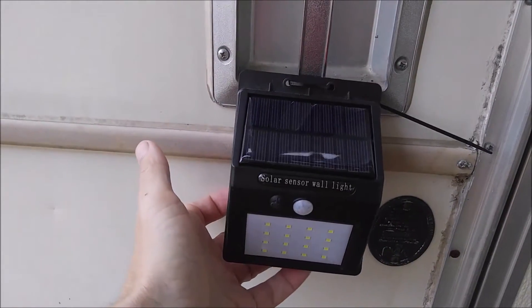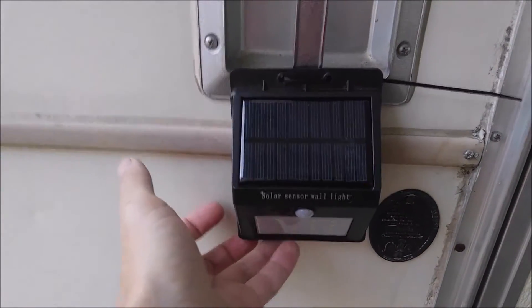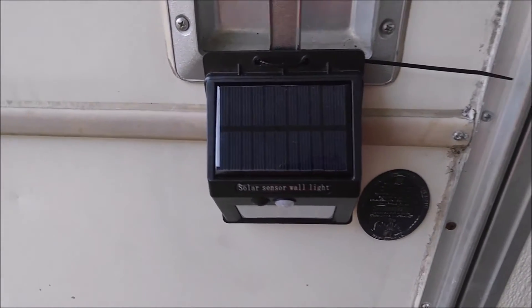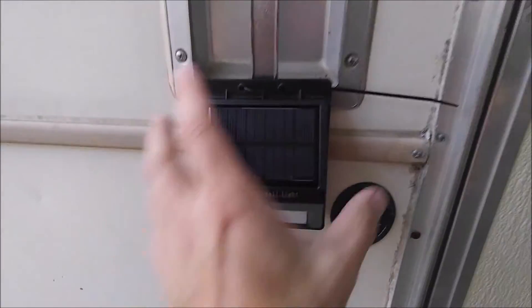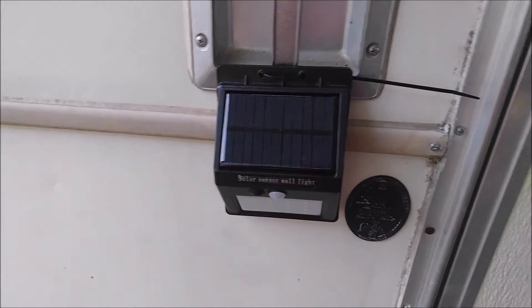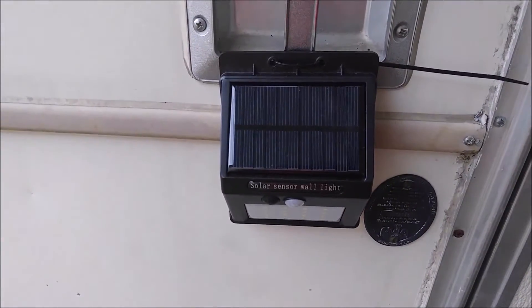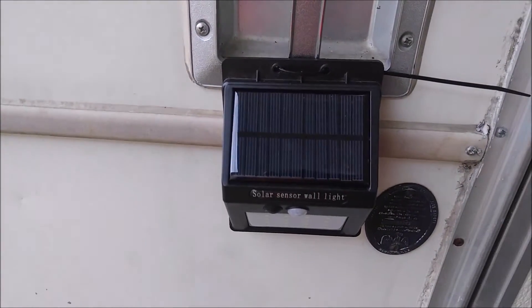I actually set this thing out to charge when I first got it and it actually got completely soaked in the rain. It actually sat out in the rain for days. And when I went to actually go mount it, it had water coming out of it and everything, and it's working just fine. So it's definitely waterproof, it will do the job just fine.